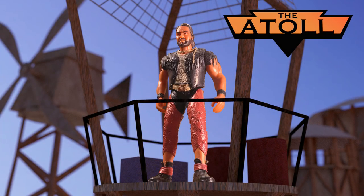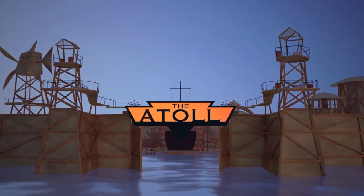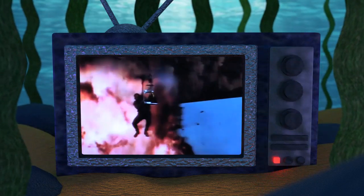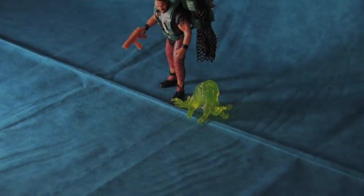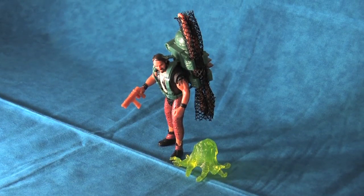Hello and welcome. Today we'll be taking an in-depth look at the Atoll Enforcer with launching CaptureWeb and Mutant Squid, another remarkable piece in the basic figure collection of Kenner's 1995 Waterworld toy line. Welcome to the Atoll, your home for Waterworld fandom. On this channel, we take a close look at everything Waterworld in hopes of making new discoveries about this cult sci-fi adventure franchise. In this video, we will be studying the Atoll Enforcer action figure and the remarkable details that have been shaped into this toy.